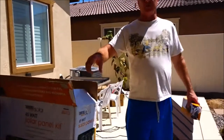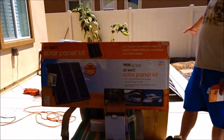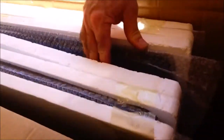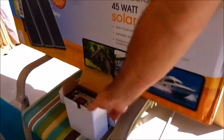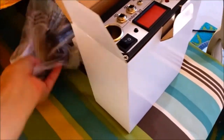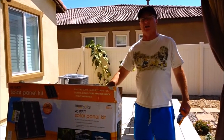He walked us into the back. They don't make the 45-watt kit anymore because they've switched to the 100-watt kit. So he opened it up — he said 'Honey, film this' — and he gave me three more panels and the 45-watt controller: a whole new 45-watt solar panel kit with two more lights. He gave us the whole brand new kit for $30.